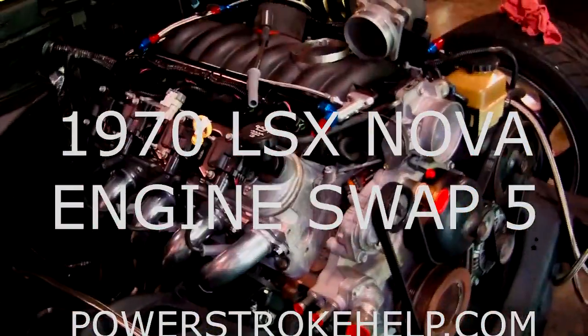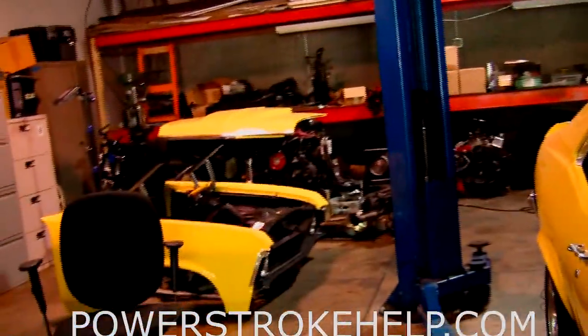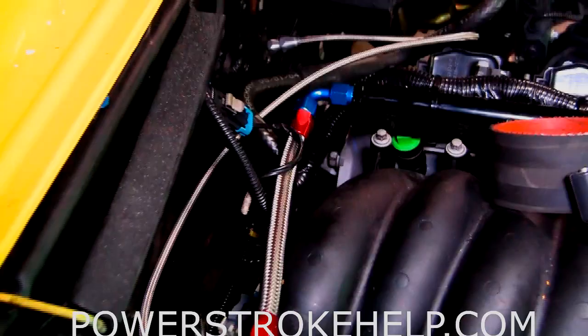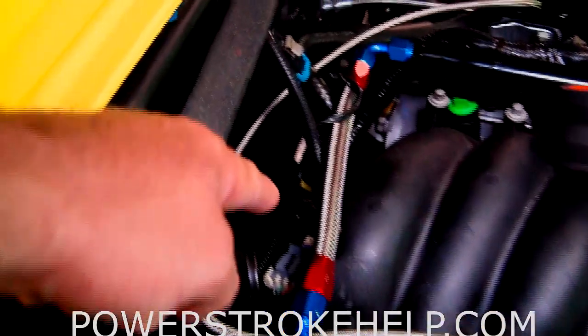We're down to the final nitty gritties here on this engine before we go and put the front clip back on. One of the big ones is to get this oil sender on the back of the motor straight because I'm running mechanical gauges, and it goes in right back here where the oil sending unit is.